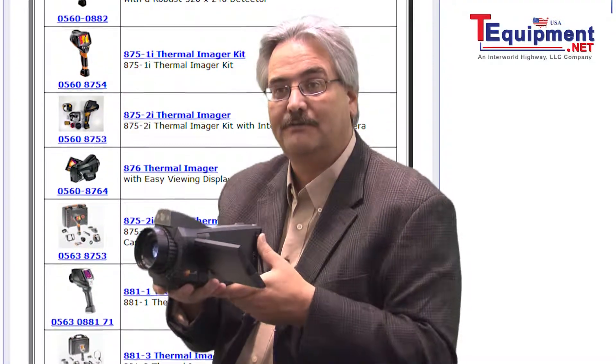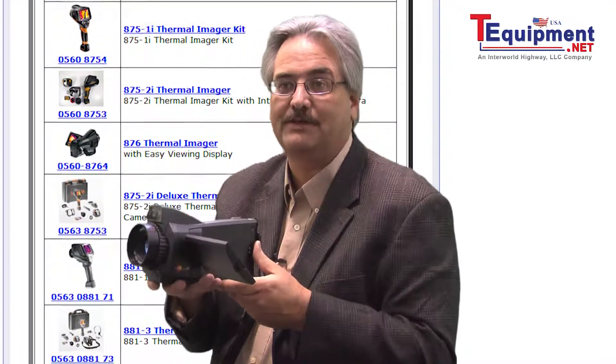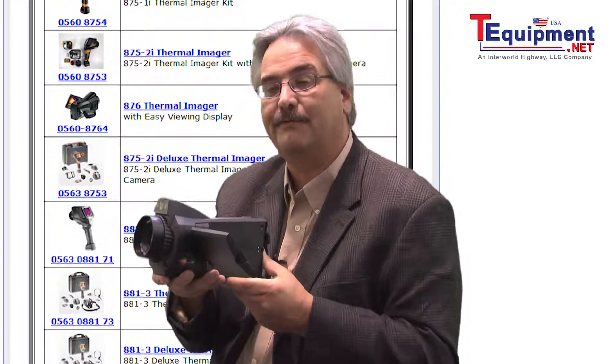The Testo 885 also has very innovative features such as autofocus, voice annotation, and the ability to use Testo super resolution, which adds four times the number of pixels up to a 640 by 480 image.